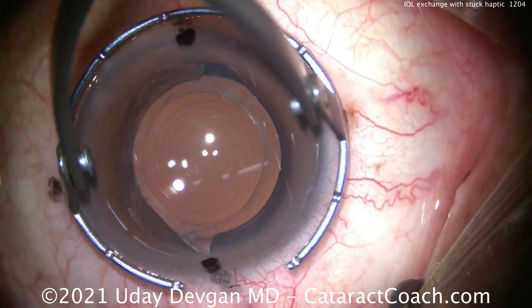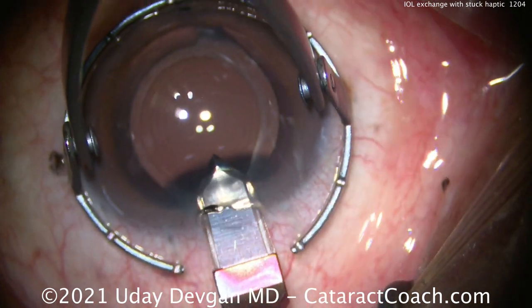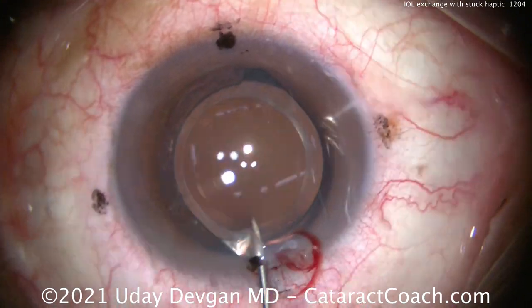Now for the main incision. I'm going to make my main incision 2.75 millimeters wide on the steep axis, which you can see is just about 95 degrees. There it is — nice tunnel construction. I nicked the limbal vessels. That's much better. It'll be much better for long-term healing.